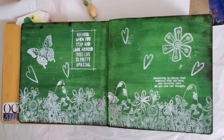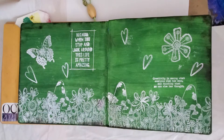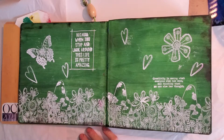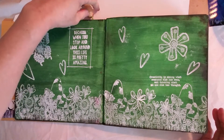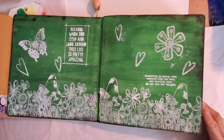Hey guys, welcome back to my channel. Today, as usual, I'm not ready and I'm doing a little walkthrough of my journal. A bunch of these pages take about anywhere from four to six hours, and I've done a lot of them through the night, like wee hours after 12.